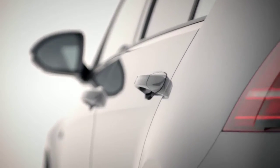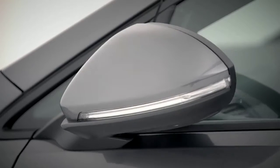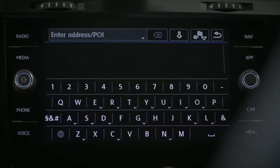So where are we heading — work? The beach? That's no problem either way with Discover Navigation. Let's give it a go: press the navigation button on your touchscreen and enter a destination.